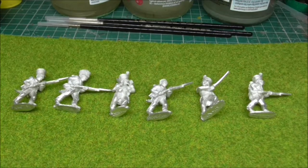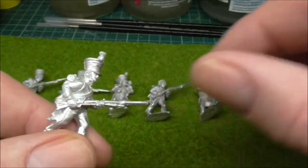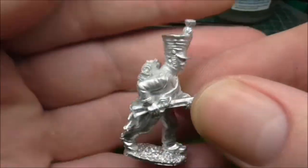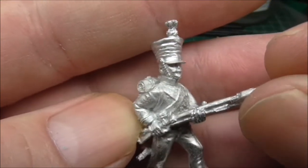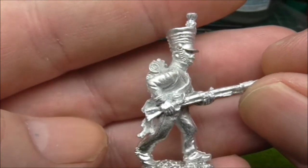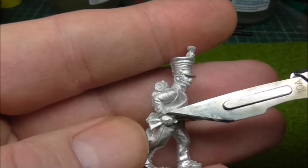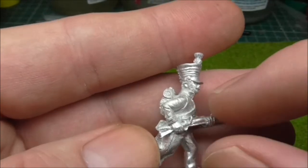I thought I'd take a break from painting and give you guys a quick look. The figures we've got in front of us are Nassaus. These are going to be in a green — like a medium green — with black cuffs, black collar and yellow piping.